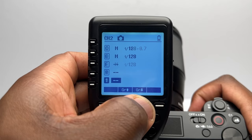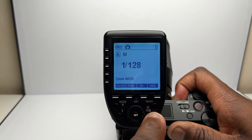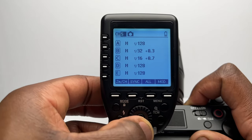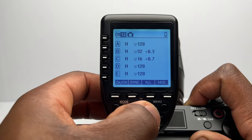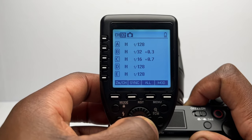Without going through all of the settings and functions in depth, I'll quickly run through its features. You're able to have up to 16 different groups connected to this trigger and five groups shown on the display at any one time. Or if you only use a one-flash setup like me, you can select to just have that one group on display. You can quickly interchange between single flashes on one group or separate groups to another flash, or multiple flashes on other groups. It supports up to 32 different wireless channels, so if you're shooting at an event with multiple photographers who are also using wireless flash systems, you should be able to find a wireless channel that doesn't interfere with anyone else.